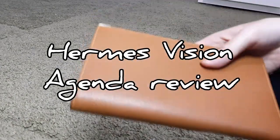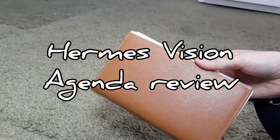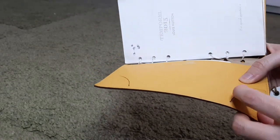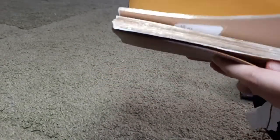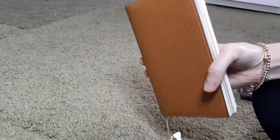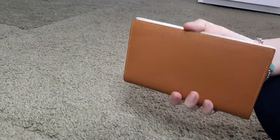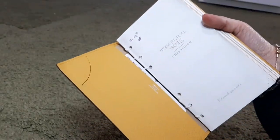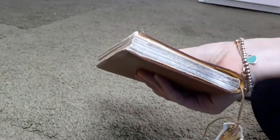Today I want to do the review of this vision agenda. Here are the arms to host them, and here you can slip some covers. In this size it has this slide, and right now I'm using it as an agenda. I found the refill from Louis Vuitton for the GM agenda — it fits perfectly fine. As you can see, it has nice golden corners.